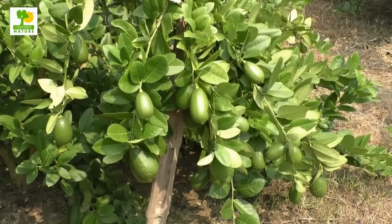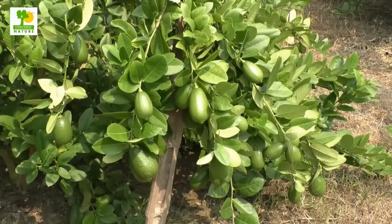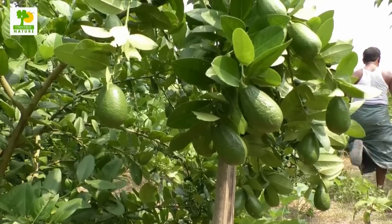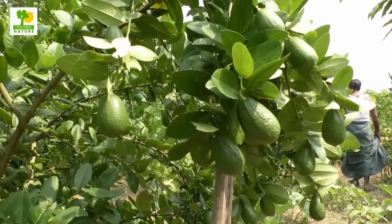Lemon is one of those fruits that have a good demand in the world market for commercial growing of lemon fruit trees. It is essential to obtain optimum lemon fruit production with less input and efforts.